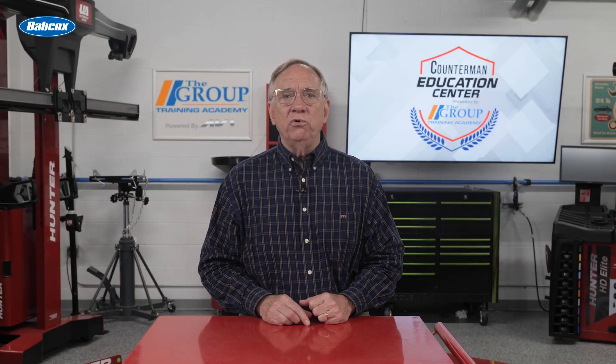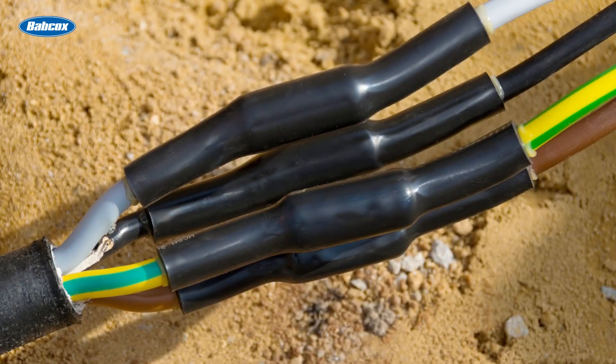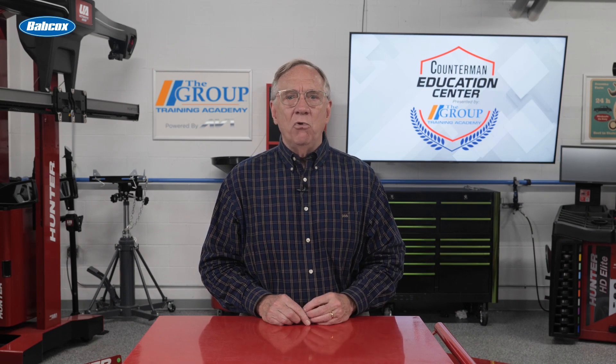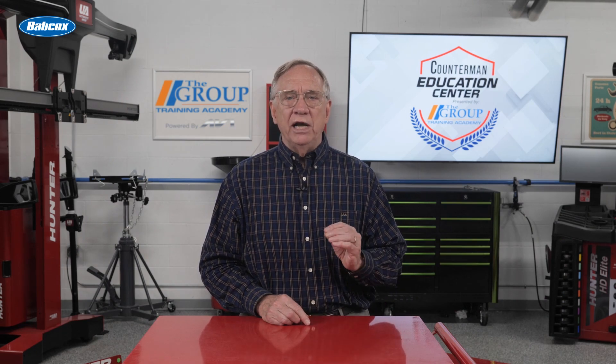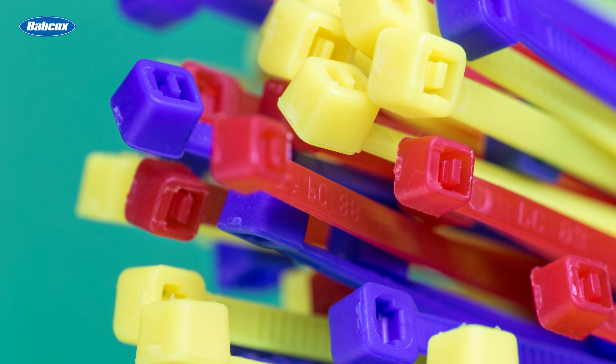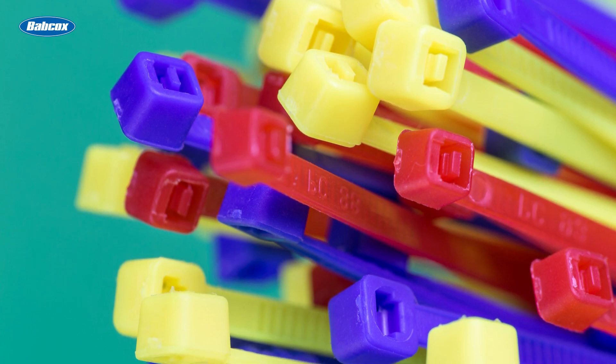Don't forget the tools they may need. Will they be soldering any connections? What about heat shrink tubing? Nothing makes a job look more professional than organized looming. Runs should be tied with appropriate cable ties to prevent vibration and chafing damage.